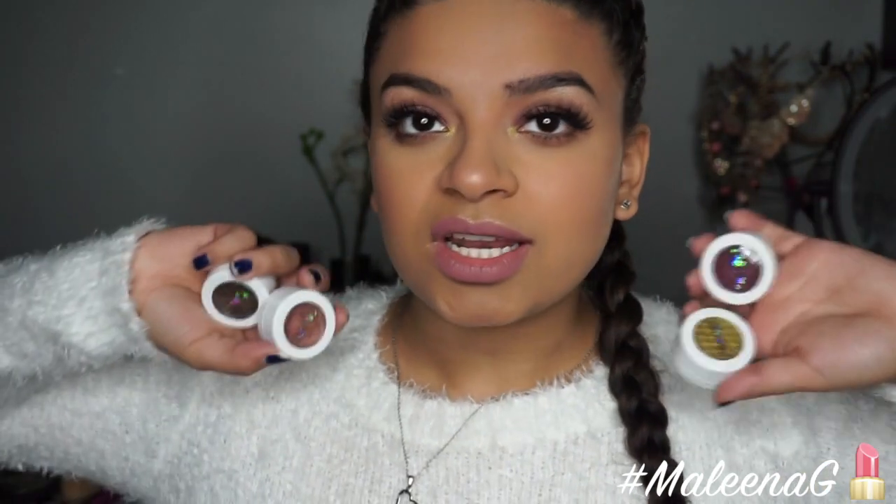Hey guys, welcome back to my channel! Today's video is a tutorial on this look. I used the Kathleen Lights 'Where the Night Is' collection — I'm sure you've all seen it on Instagram and Snapchat. It comes with four eyeshadows and I am so obsessed with them. I love every single shade; they're so buttery, soft, and creamy, and so easy to blend.